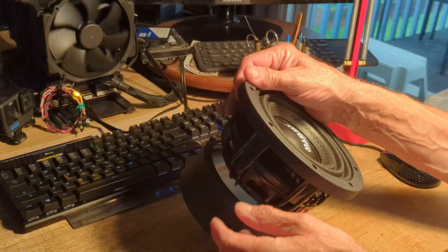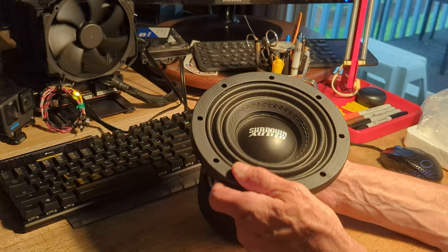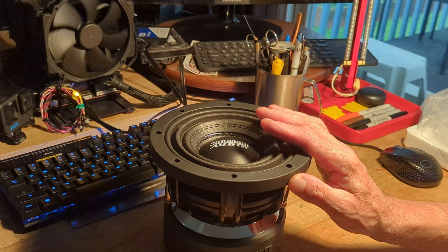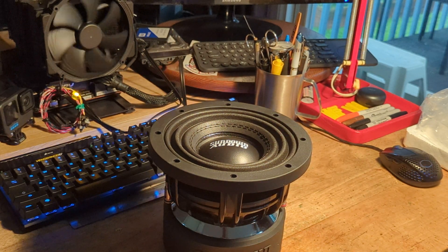Sundown Audio, thank you very much. I can't wait to get these wired up and running to see how they perform. Thanks for watching.